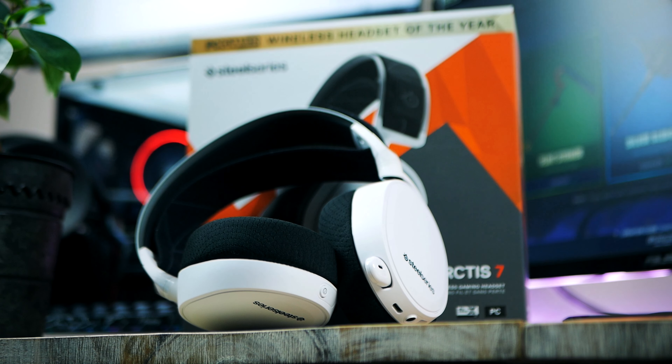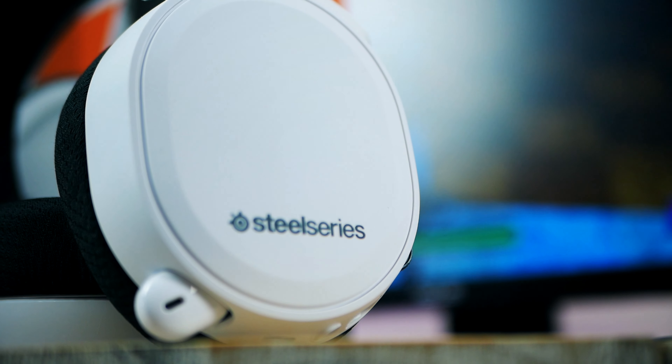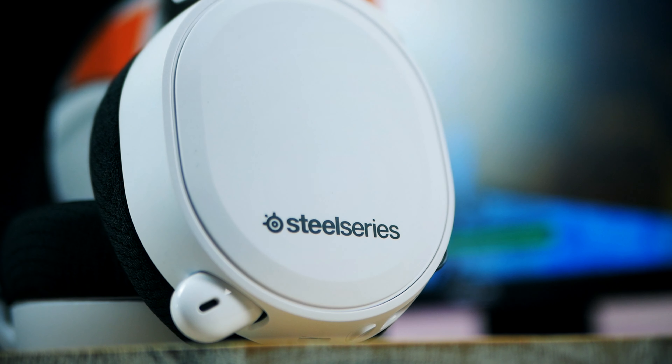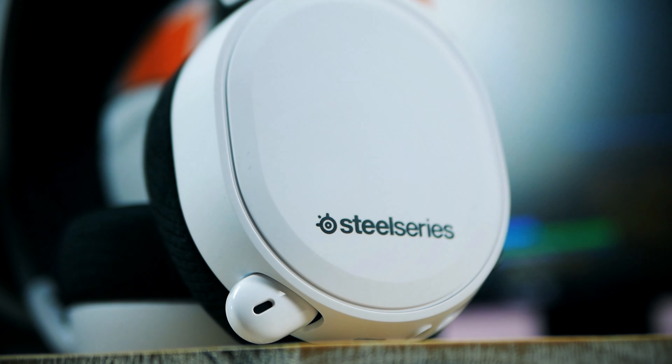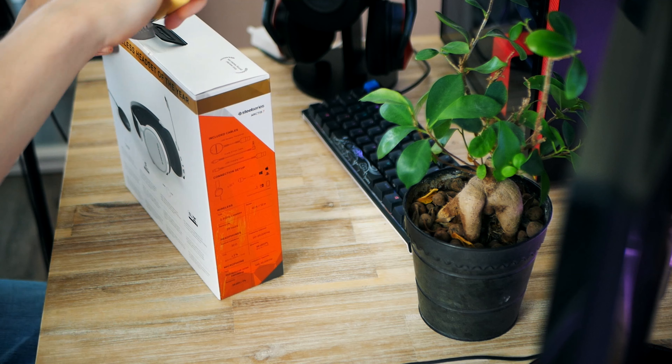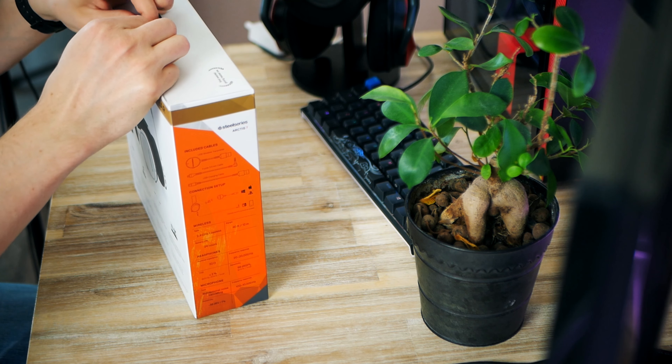This is very important: if you decide to pick this up, make sure to get the Arctis 7 2019 edition, as SteelSeries has done some important updates that year that make this headset even better. We're going to talk about those changes in just a moment, but first let's look at the setup and installation.